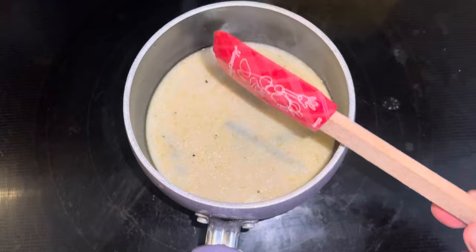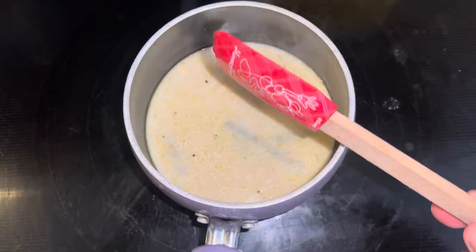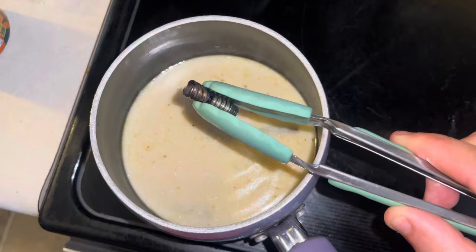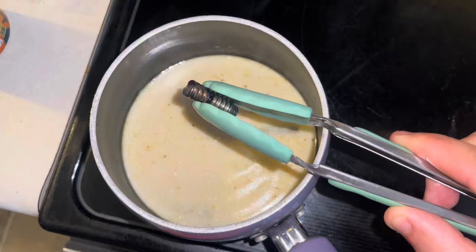Keep stirring, and be aware these are metal pieces — don't scratch the bottom of the pan. Then take it off the heat source, take the Dynavap pieces out, get all that milk off them as best you can, and set them aside one by one.